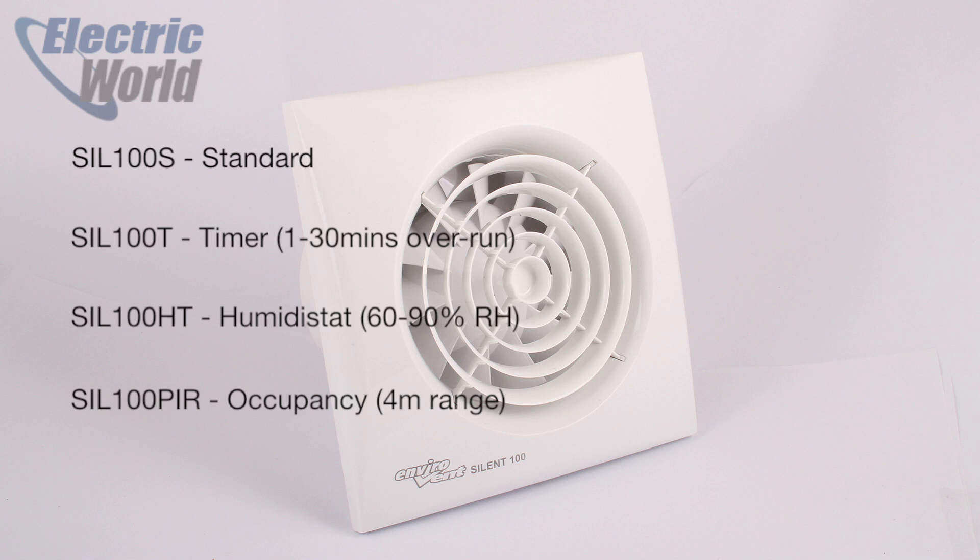Finally there's the PIR, or occupancy sensor model, that switches the fan on when someone within 4 metres of the fan is moving in the room, and then turns off once they've left.